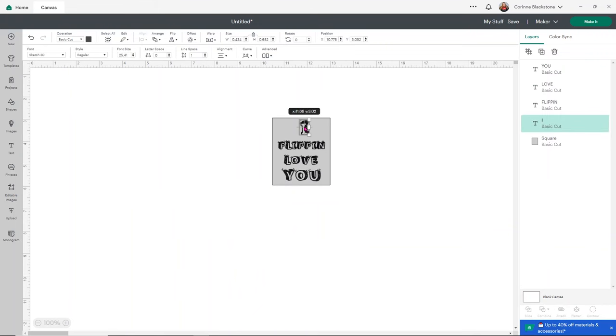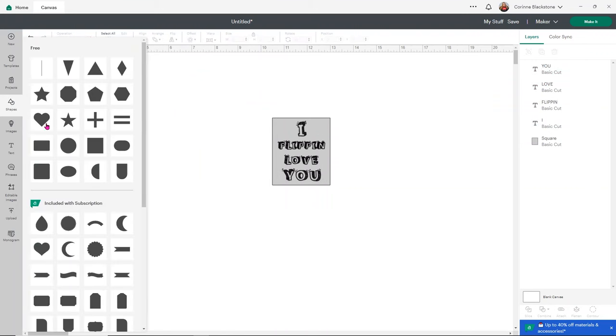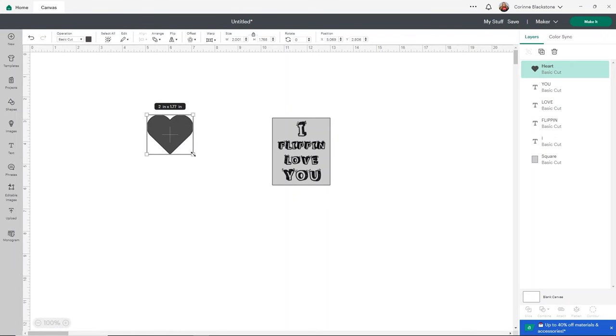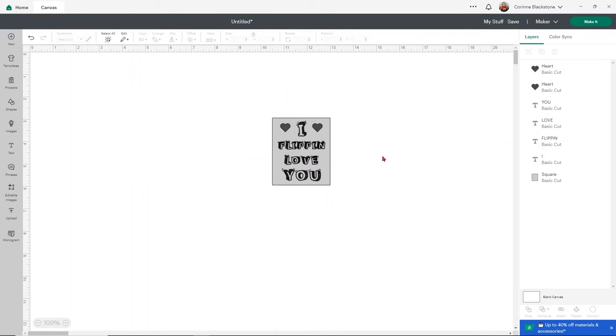I'm going to select all my text and align them, centering horizontally so they're all lined up. Then I'll add some hearts. The hearts will just be an outline, but that's completely fine — I think it'll still look really cute with our design. I copy one heart with Ctrl+C, paste with Ctrl+V, and place another heart on the other side. Then I select both hearts and align them, centering them vertically. Pretty darn cute — exactly the look I want.